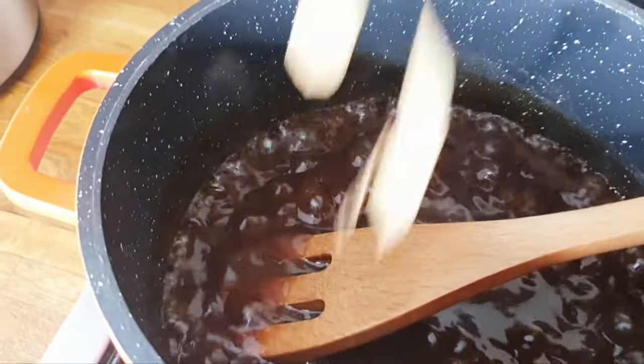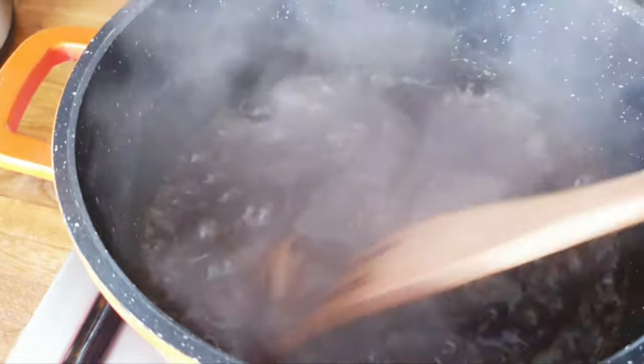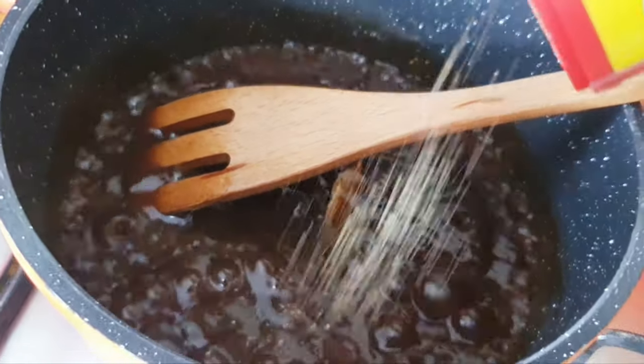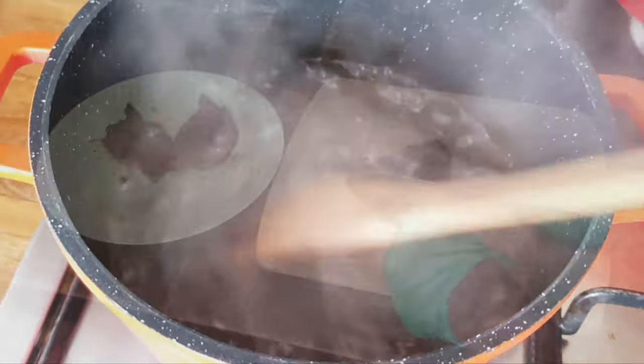I'll then go ahead and add bay leaves, and add a little more to it. It's ready.